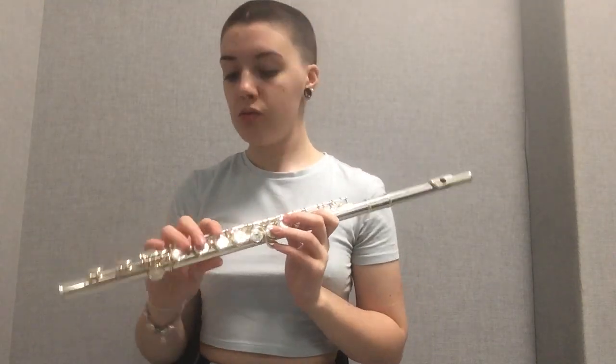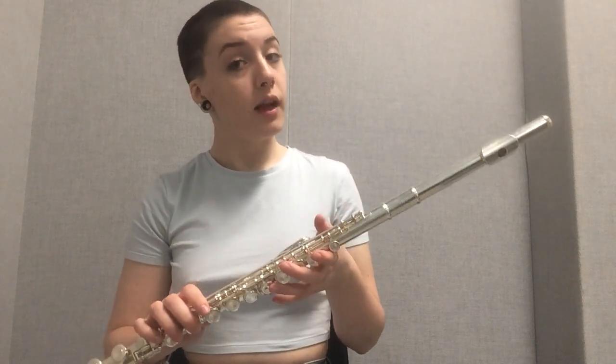Today we're going to go over the first five notes on the flute — the first five notes of the B-flat concert scale, which is also the B-flat scale for flute.